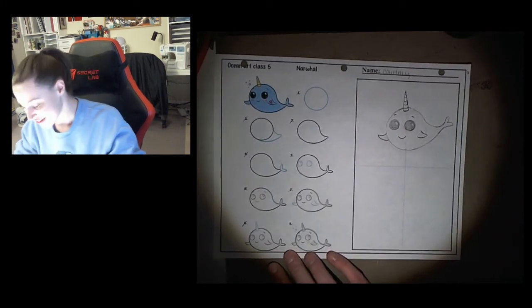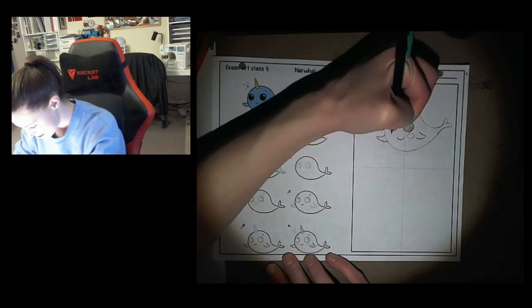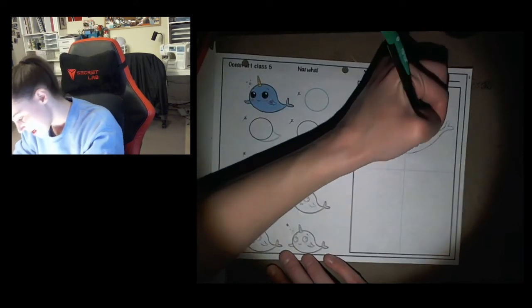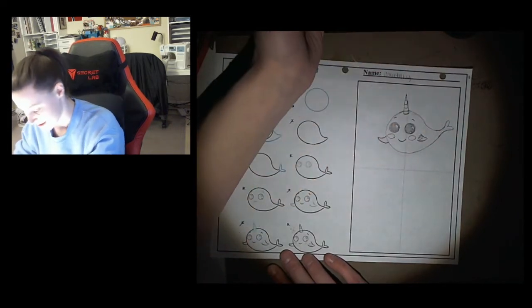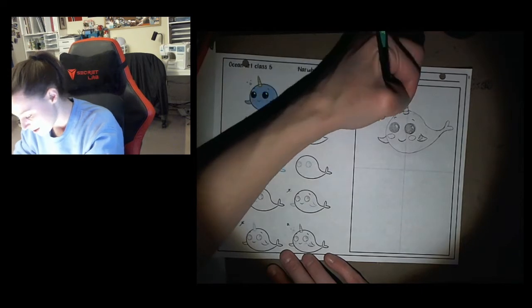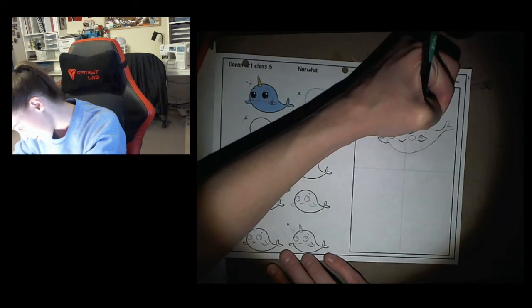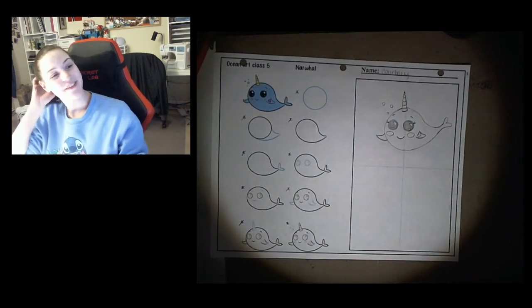Step number nine is adding cute little details. If you want to add cute little cheeks, just draw little ovals. You can draw a little heart on the fin, maybe some bubbles and eyelashes — that'd be pretty cute. And there's our first narwhal!